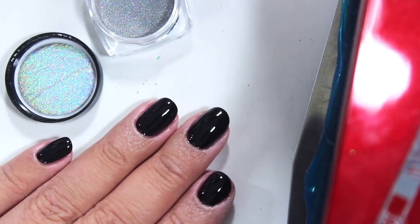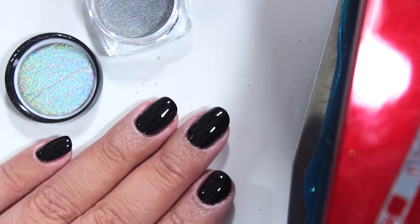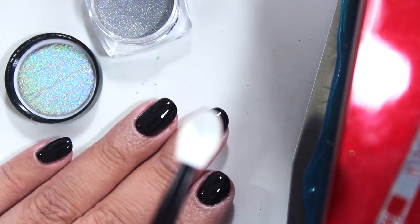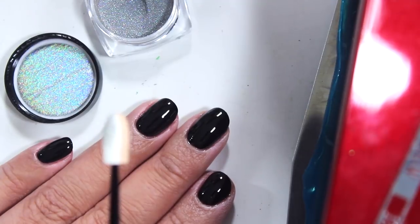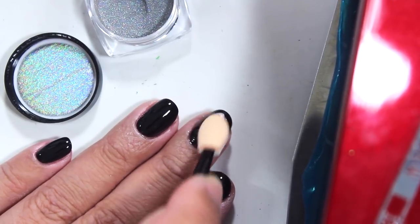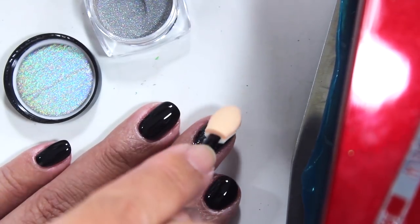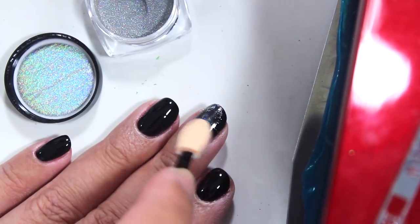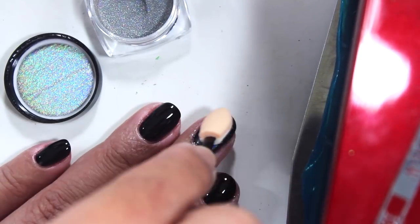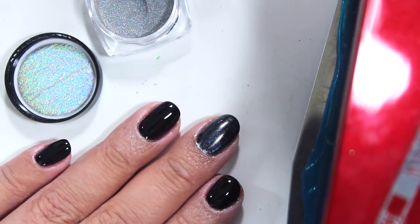I have my black nails on, I did the top coat, and I have my holographic powder ready. I have these little sponges that came with the powder and basically what you have to do is take this and buff it into your nails. I just dipped it in really softly and here's the moment of truth — I just go like that and buff it in and hope that it sticks. It's sort of working; I think you have to buff it in really well.